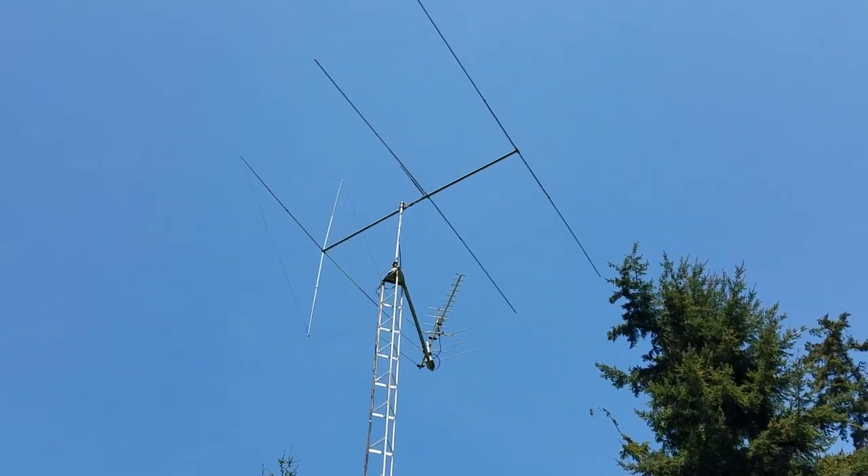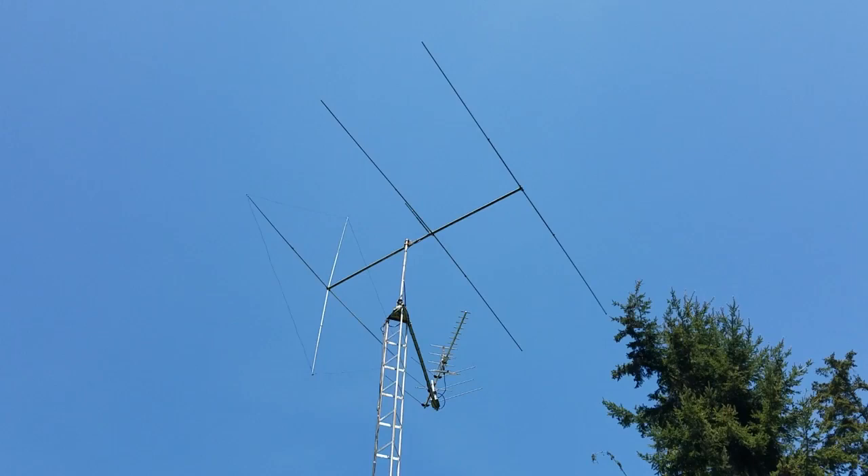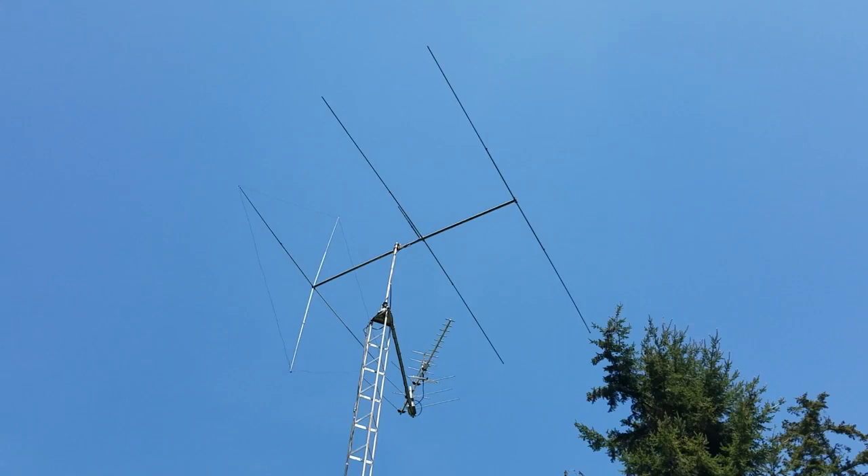Back in about 1988 I bought this Mako Comet — three elements vertical, three elements horizontal. As you can see there's no vertical elements on it anymore, but this has been a really, really good performing antenna for me. I'm very happy with it, but on a whim, just for shits and giggles, I ordered up a little bit bigger beam.